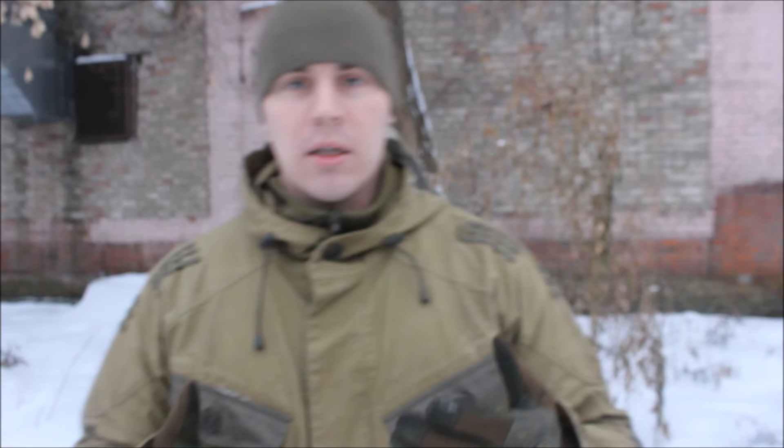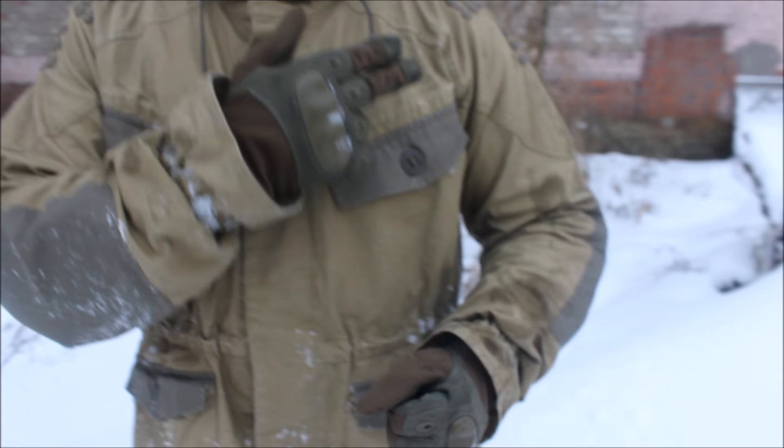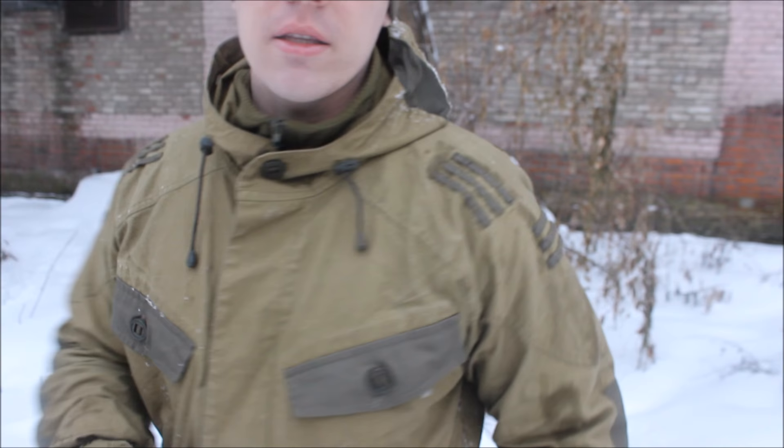So I guess this proof is full enough that you're able to make your Gorka strongly waterproof. Even a massive amount of water doesn't make it bad. That amount of water is equal to a very, very strong rain for a long time — so it's working. I recommend doing this spraying procedure twice and your suit will become waterproof 100%.